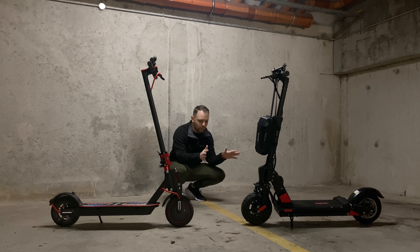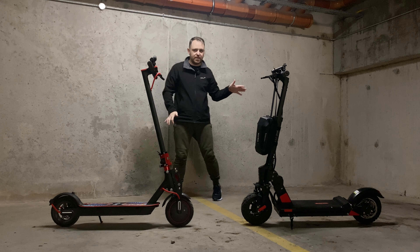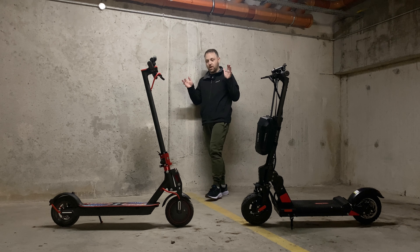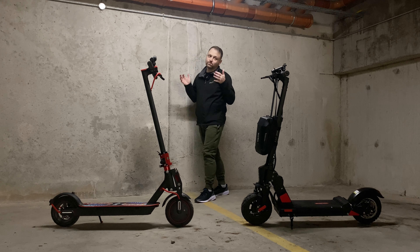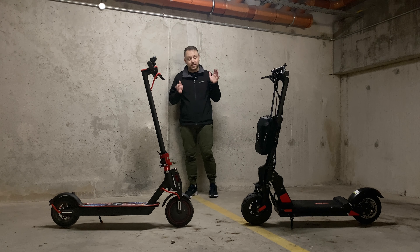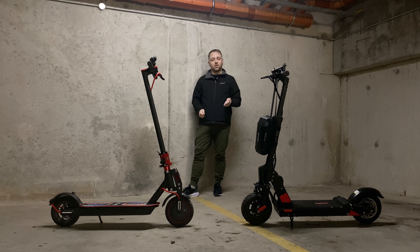Now the brakes: on the Bogus you get a front drum brake, a rear disc brake, and also an electronic brake on the rear motor. On the Xiaomi you only have a rear disc brake and an electronic brake on the front motor. Having that front drum brake as well is quite good and extremely easy to adjust — the brakes are definitely much better on the Bogus.